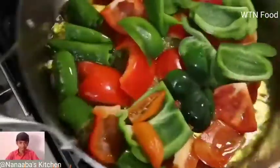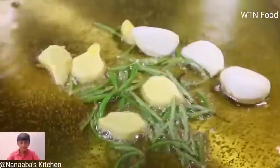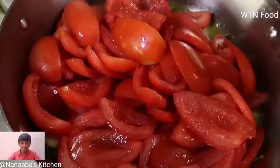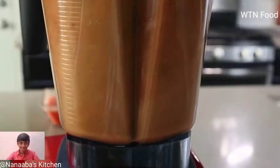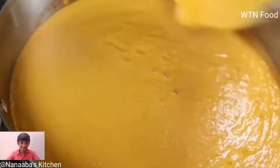Caramelize your onions today. After the onions and the peppers, add and cook for just about 20 seconds until they soften in texture. If your blender is not powerful enough to blend them smooth, then you must strain.